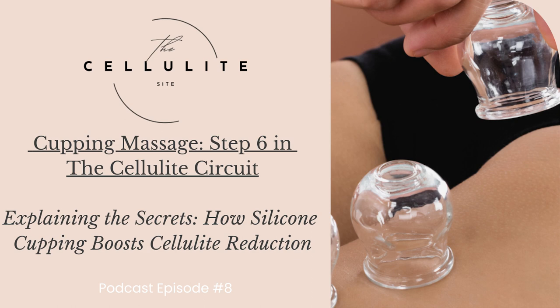Number two: lymphatic drainage. The suction created by silicone cupping facilitates lymphatic drainage, a process crucial for eliminating waste and toxins from the body. As the cups move across the skin, they stimulate the lymphatic system, helping to flush out excess fluids and reduce inflammation. This detoxification process contributes to a smoother skin texture and diminishes the appearance of cellulite.